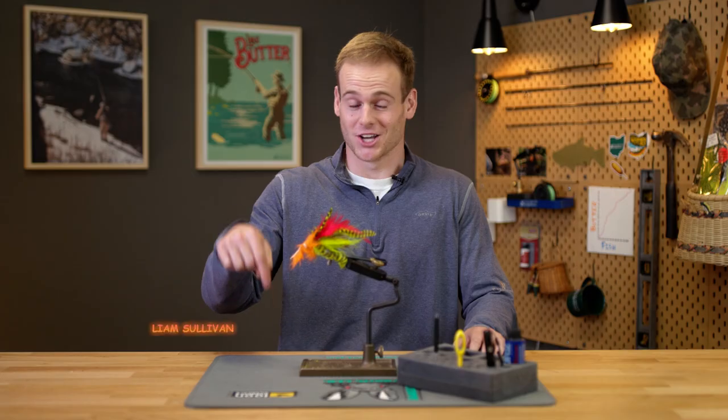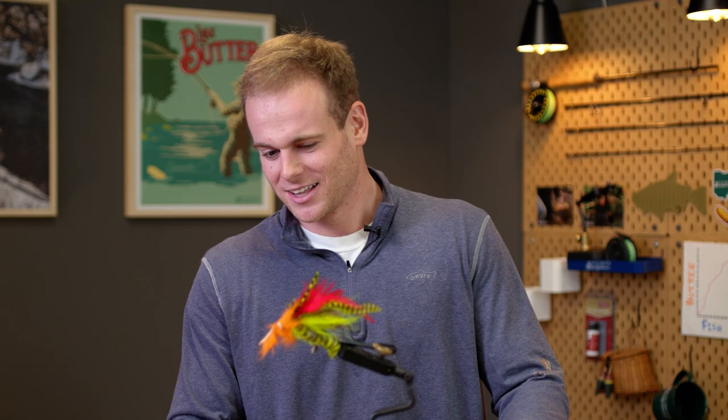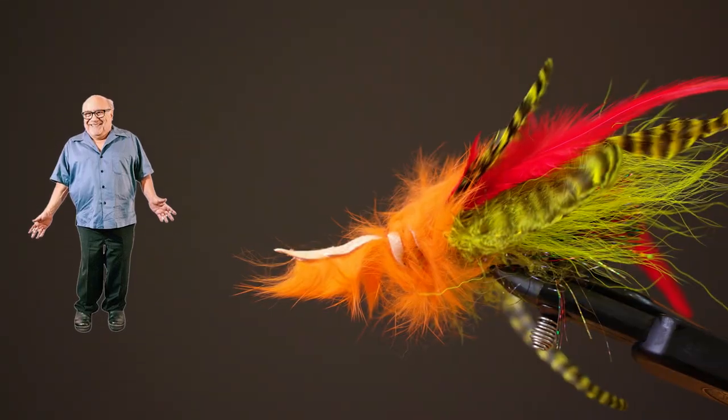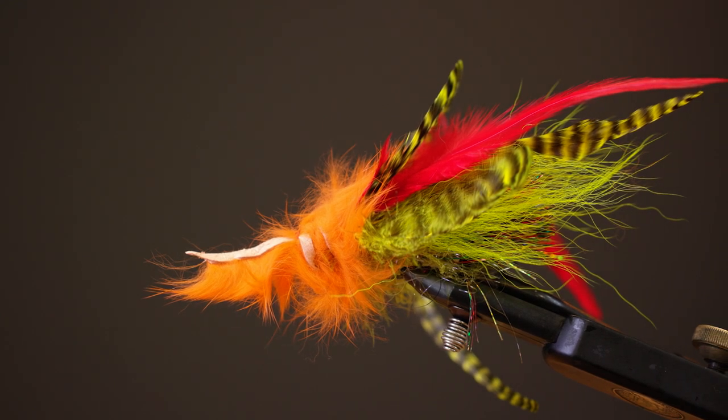Good afternoon America. It's young Liam here for another episode of 5-Minute Fly Tying. I've got one of Josh McQueen's patterns here. It looks like he dedicated this to Danny DeVito, but I really don't — I think this is trash. This is just dumpster trash right here. I know I can do something a little bit better than that. So we've got five minutes to tie a fly with whatever materials he ended up picking for me. Here we go.